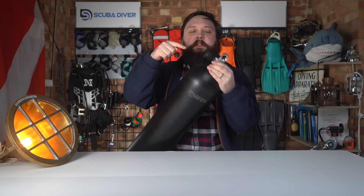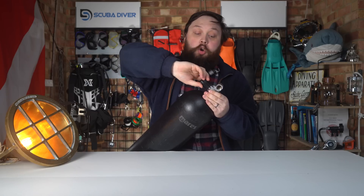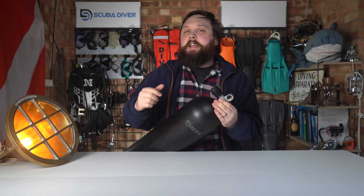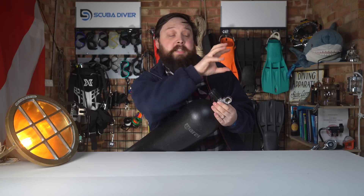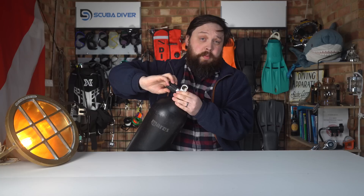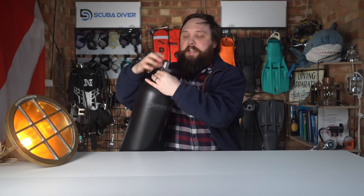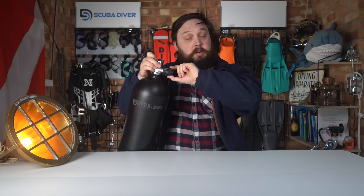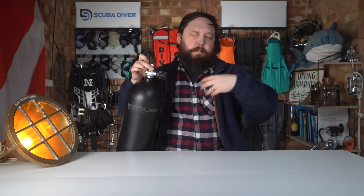All valve wheels — knobs, whatever you want to call it — they all open and close in the same direction. It's like screwing a screw into a wall: if you turn it clockwise as you're looking at it, it's going to go in, and if you turn it anti-clockwise, it's going to come out. So to close a valve you want to screw it in, and to open a valve you want to unscrew it. With single cylinders that's quite easy. You do get right and left-handed valves — same thing, just facing a different direction — so you close it by screwing in and open it by unscrewing. It's the same motion, just mirrored.